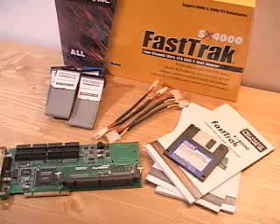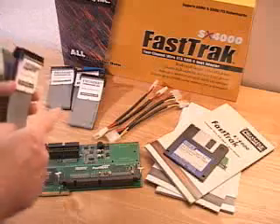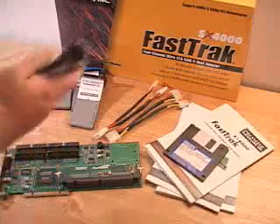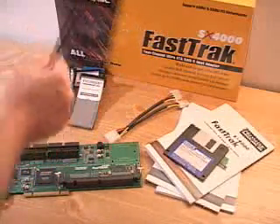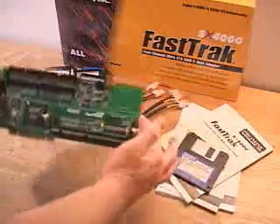Today we'll be looking at the Promise SX-4000 RAID controller. What is included in this package are four ATA-133 cables, and each of these cables are actually single — they go right from the card to the hard drive. Also included are two Y cable power splitters, the manual, software, and the RAID controller.